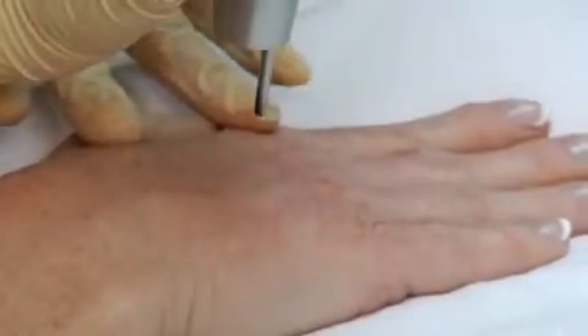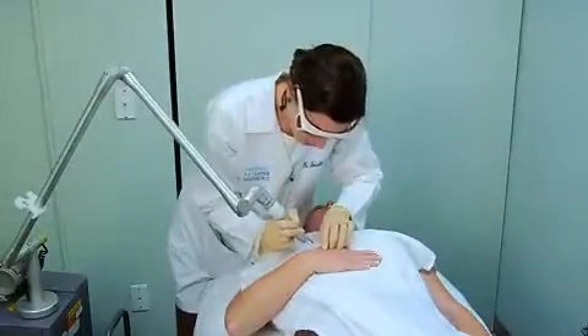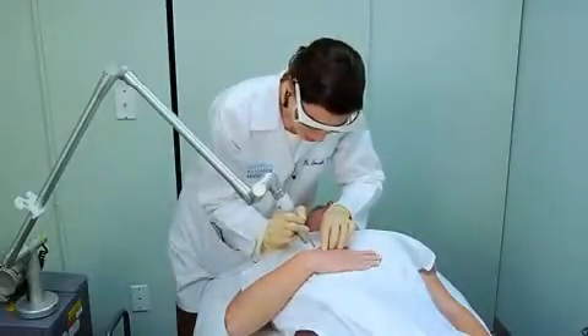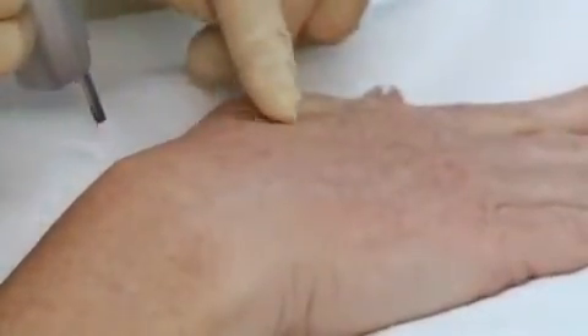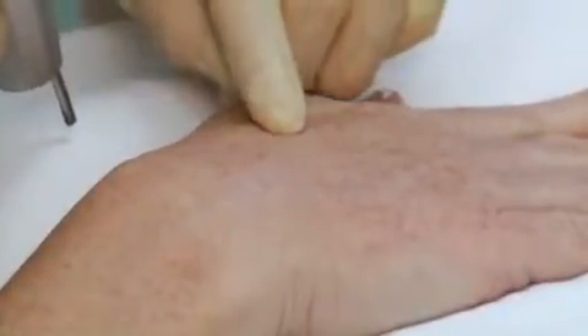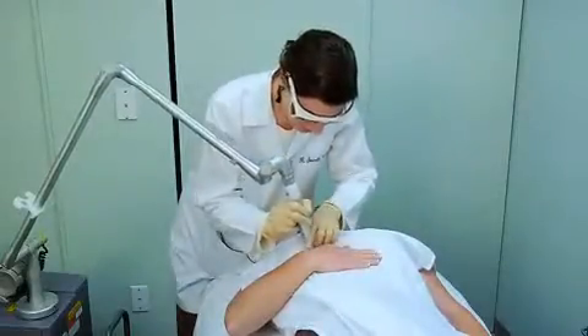I'm going to go on your finger area as well. On close-up, you can see her lentigos are turning slightly whitish-colored, and this is a very desirable endpoint. We don't have any petechiae here, which would mean we were pushing our fluence a little too high. But we've got what I call white caps on her lentigos, and that is an excellent, perfect endpoint.